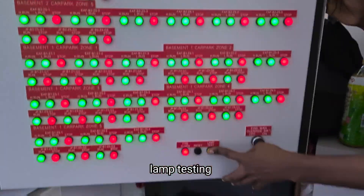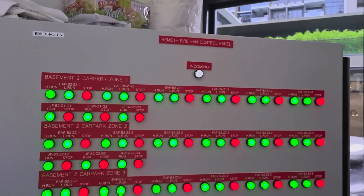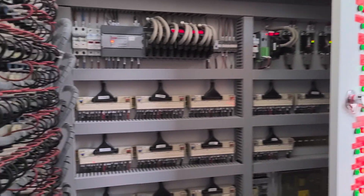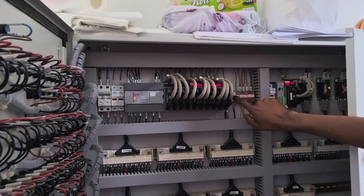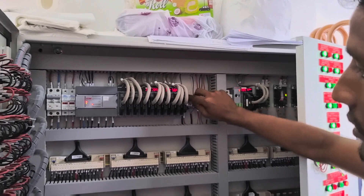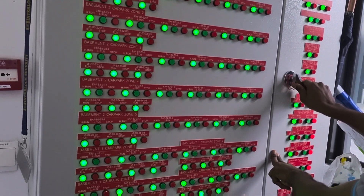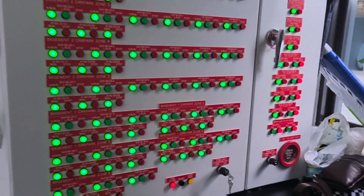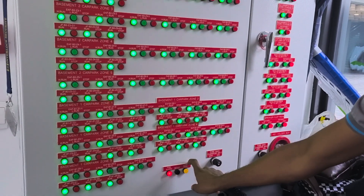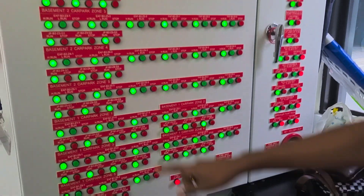Lamp testing — all LEDs are working. Now I bypass to simulate the fire mode, to verify all the fans are working. Now all the fans are running.